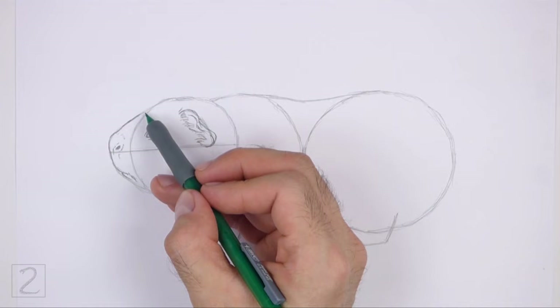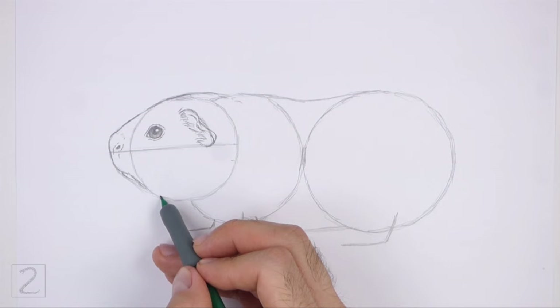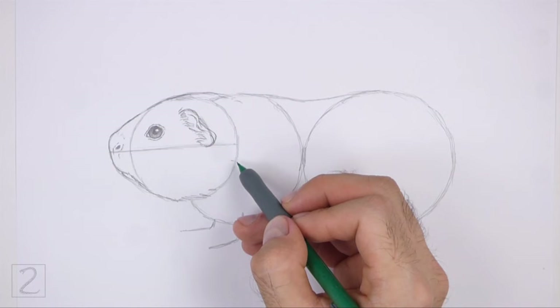Use the initial circle as a guide to draw the rest of the head. Make the top of the head slightly taller than the initial circle. Darken the bottom part of the circle to create the rest of the head, and use a series of short strokes along the bottom for a furry texture.